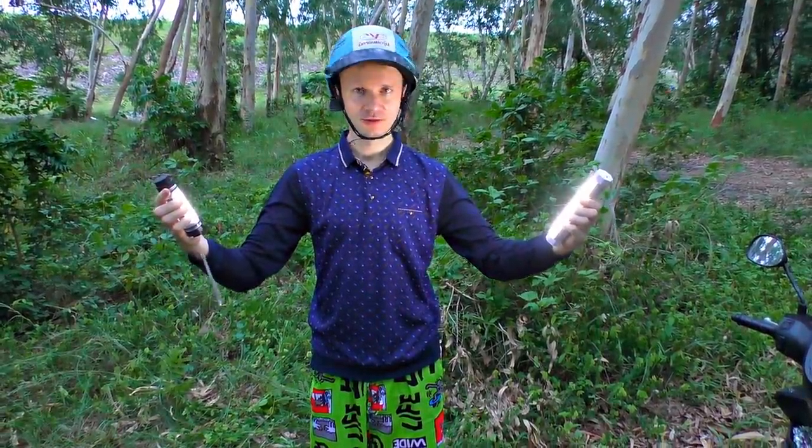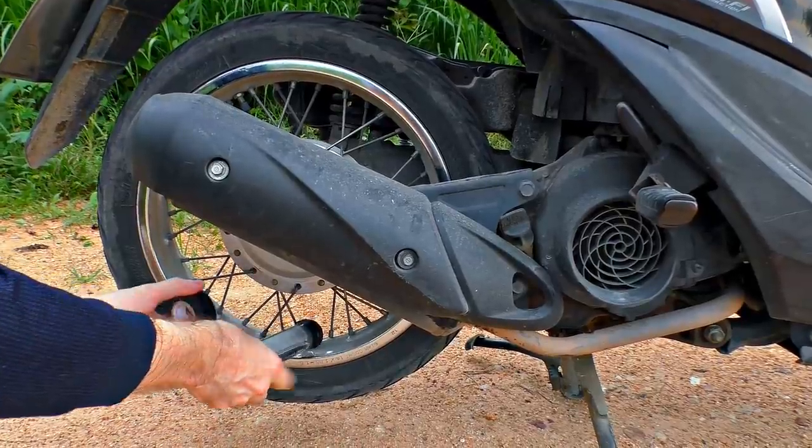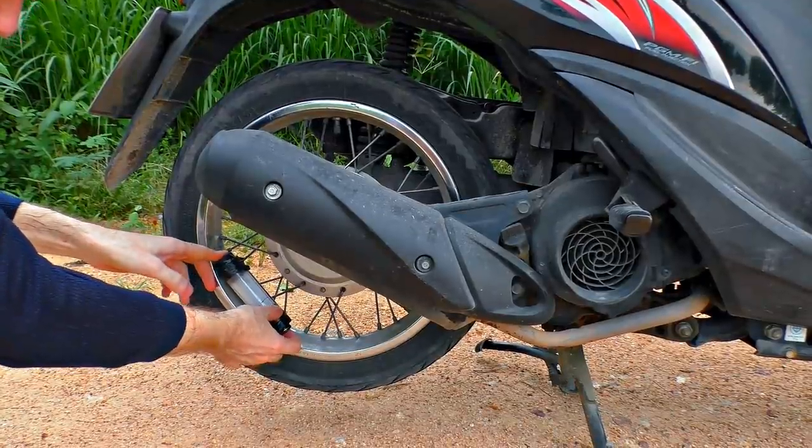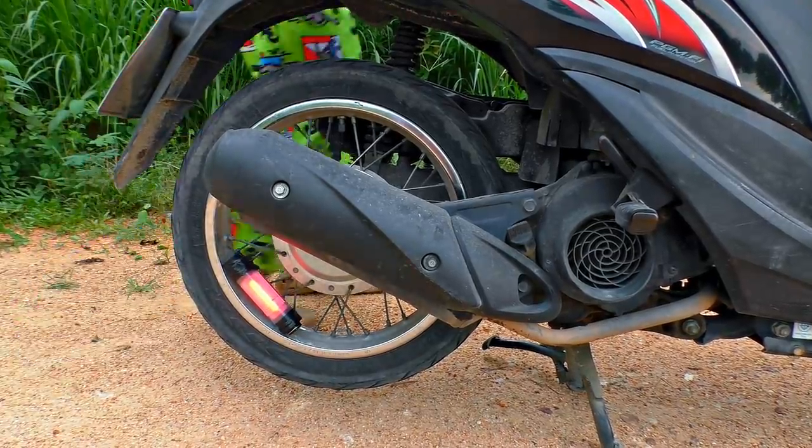The next life hack involves lanterns. They may help if you haven't got enough attention yet — the proper light will make you special. Aren't you afraid to use them? What if they tear off and break? That's all right, they're shockproof.